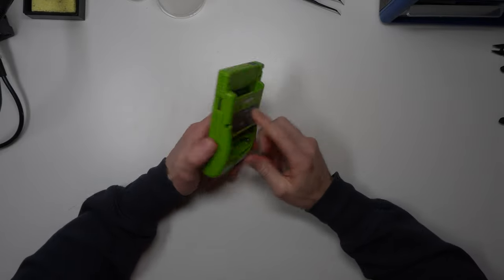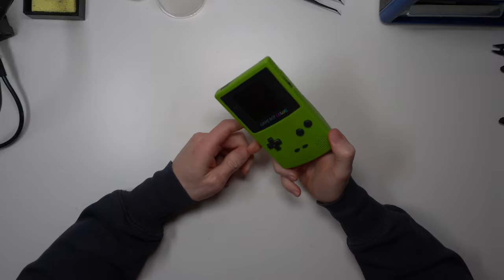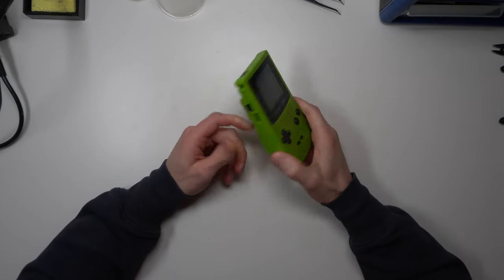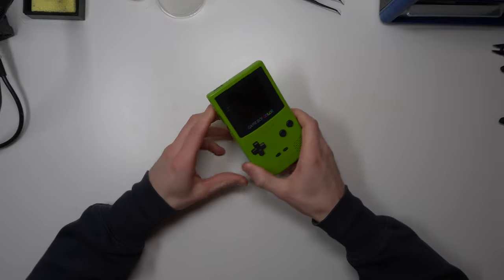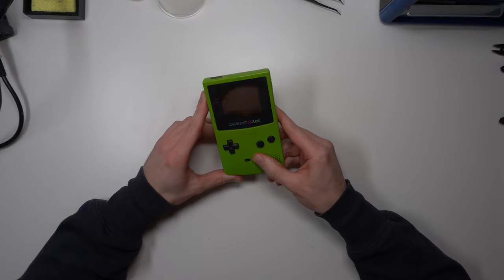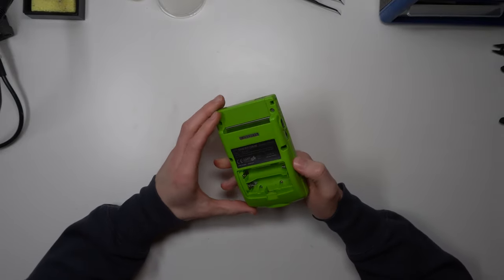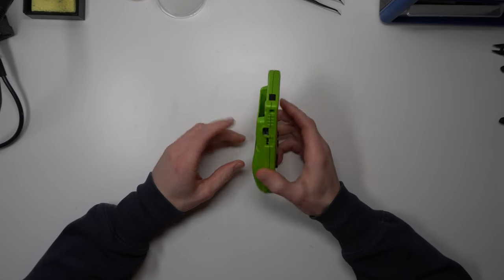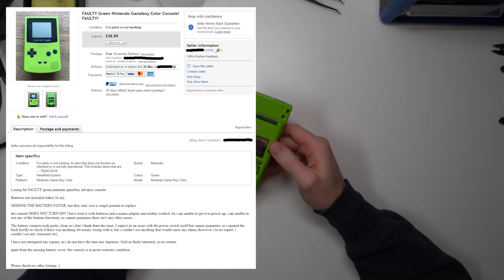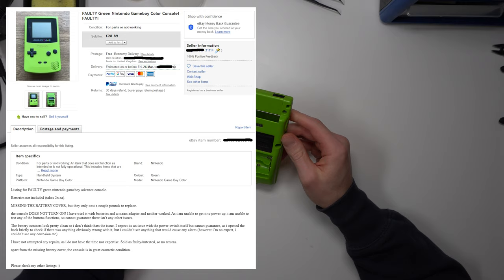What we have in this video is a Game Boy Color. I did open this off-camera because I got a backlog of parcels and wasn't sure what was in what. This is the typical kind of video for parts or spares on eBay, listed as not working. I probably paid a bit more than I wanted to — I think I paid £28 in total and it's missing a battery cover.